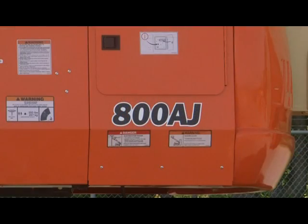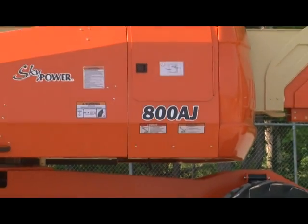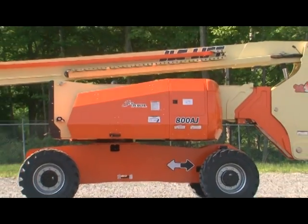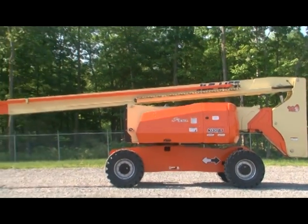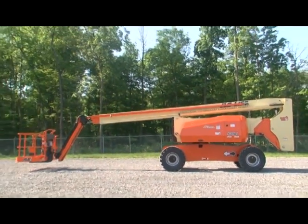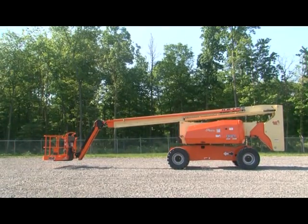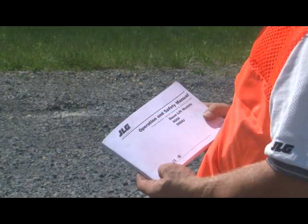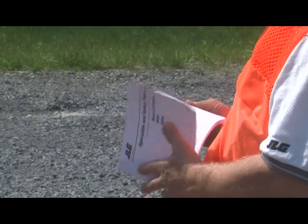The machine shown in this video is the 800AJ, a combustion engine powered articulating boom lift, which may not be representative of your JLG boom lift. Your lift may be a different model, have a different power source, or have a different boom configuration, but the function check will be similar. Always follow the daily inspection in your model's operation and safety manual.